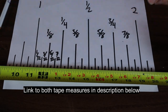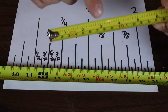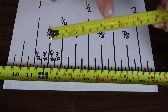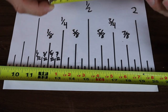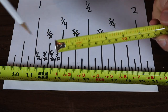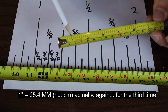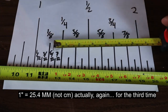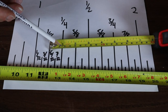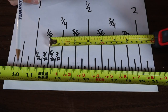You can also buy tape measures that have the fractions written right on the tape measure itself — that's going to help you when getting started. If you can find a tape measure like this, it also has centimeters. A good tip to know is that one inch equals 25.4 millimeters. So if you're converting from millimeters to inches, you're really going to want to have a combined centimeters and inches tape — that's going to help you a lot in your projects.